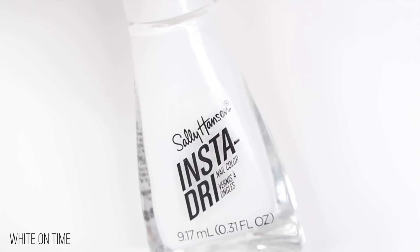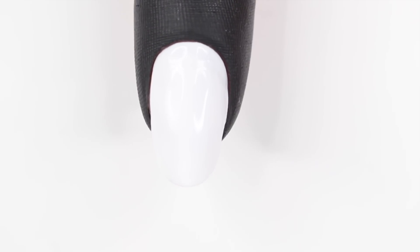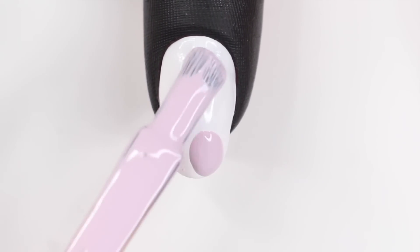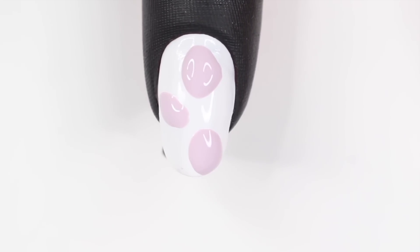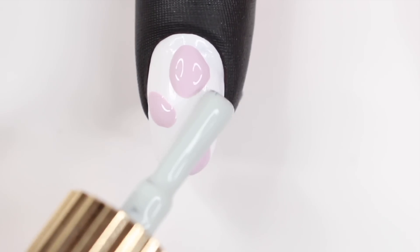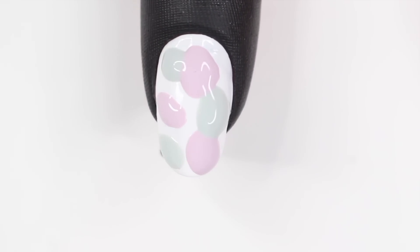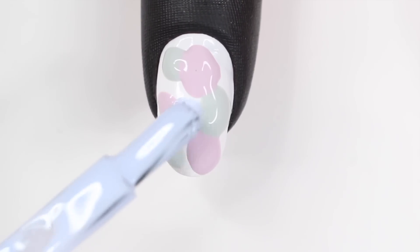So moving on to the next design, we're going to be doing some smushing nails. I started off with a white base and then I did apply a barrier around my nail to help with cleanup — I'll have that link down below. Basically I'm going to take a few random shades and just put some globs of it around my nail. You don't want these to be huge, but you do want them big enough so that the colors can actually smush together. You can really choose any colors you want, but you do want to make sure you choose a base color that you're okay with showing through.